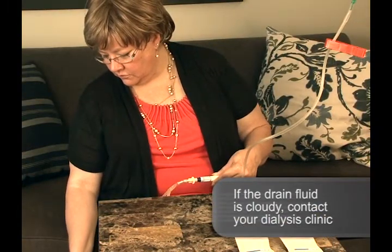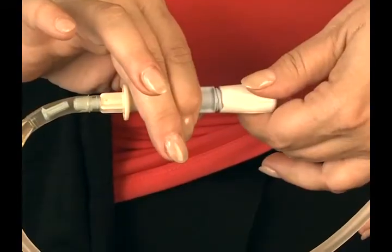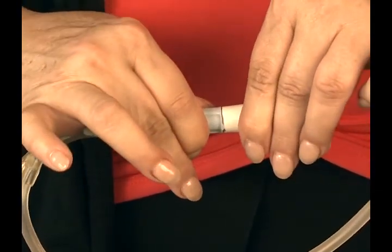If the drain fluid is cloudy, contact your dialysis clinic immediately. When drainage is complete, close your transfer set.